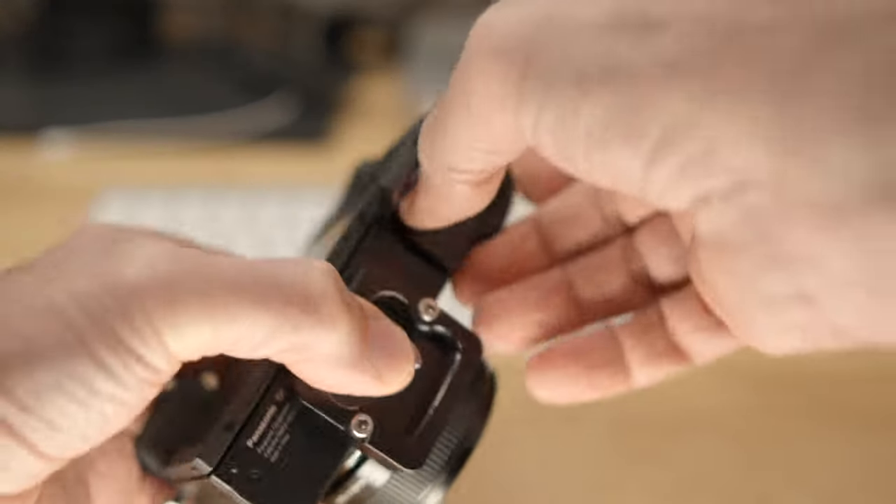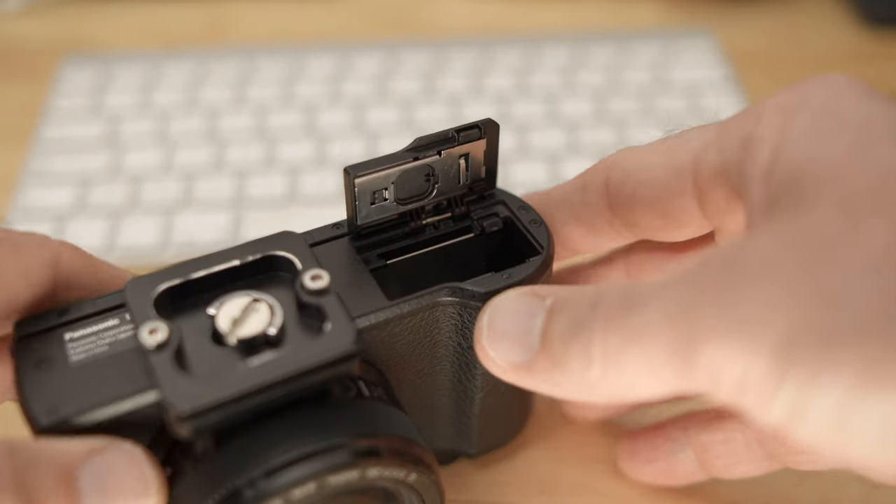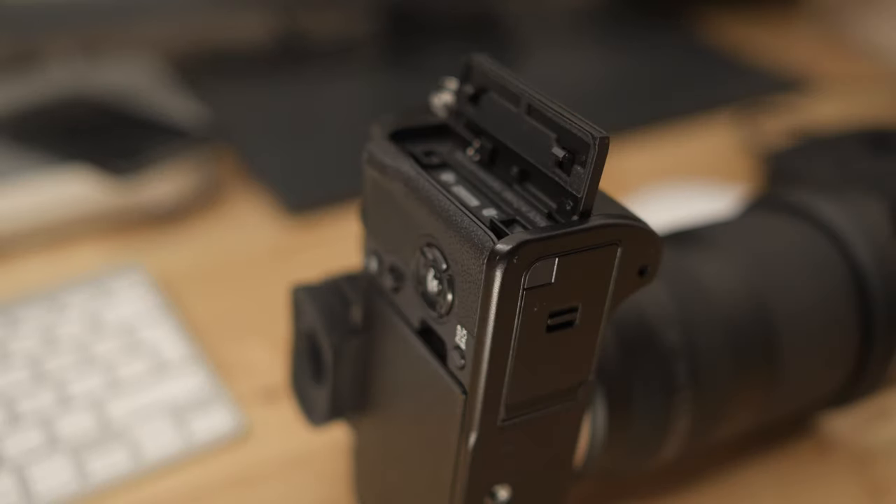Number two: whenever you remove the card or the battery from your camera, leave the battery and card door open. It happens to all of us that we forget the card or the battery at home when we go out to take pictures. If you leave those doors open, it's very easy to notice if there is a card or battery in the camera, and you are less likely to forget them when you go out.